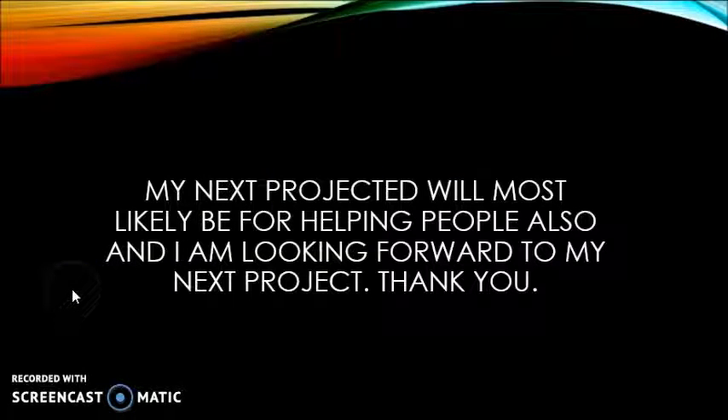Even though I was only able to complete two projects this semester, I think I did some good projects, and I'm hoping that next semester, when I start making again, there will be more projects that help people. I'm looking forward to what I might come up with. Thank you.